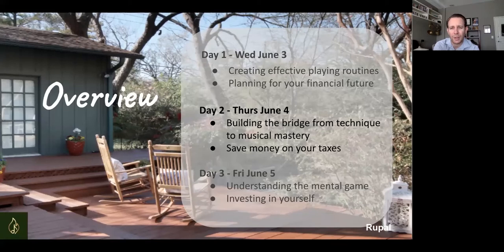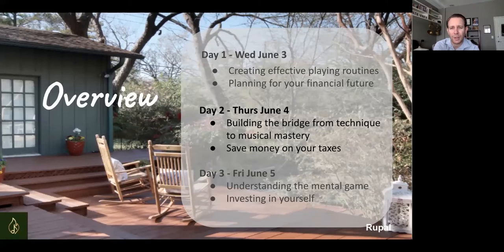So here's the overview. Yesterday we talked about practice planning, organizing our practice, and goal setting. Rupel talked about financial planning, the EARNS system, and where you can make savings and cuts. Today we're going to talk about building a bridge from technique to musical mastery. Rupel is going to cover tax — what deductions you can make that you may not realize, and how to rethink your approach to paying or reducing your taxes.